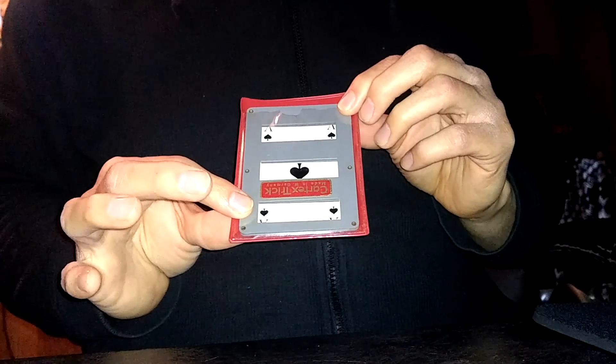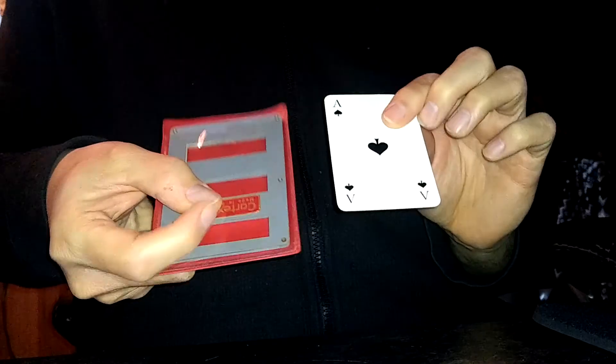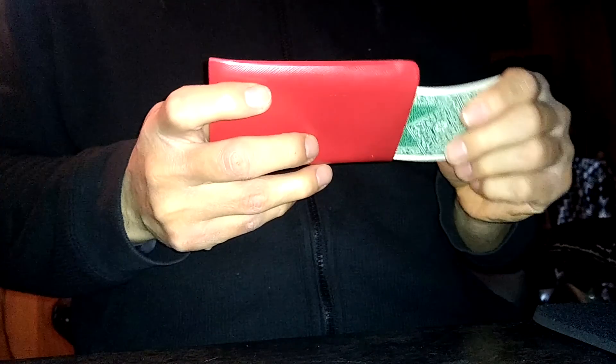So here I have this protective frame for my Ace of Spades. I'll show you the Ace. Put the Ace back into the frame.